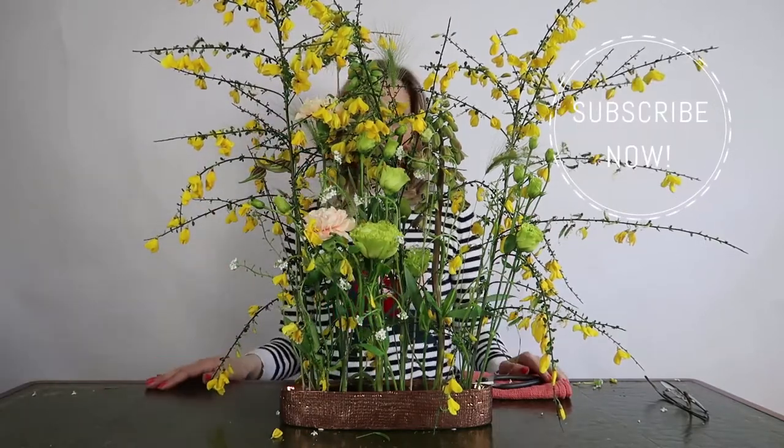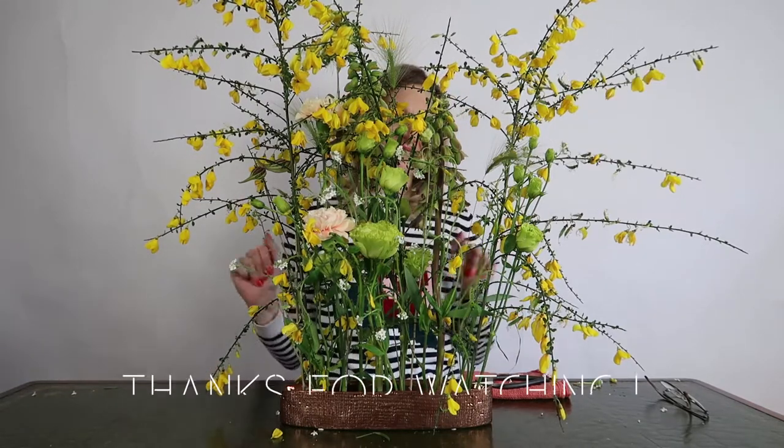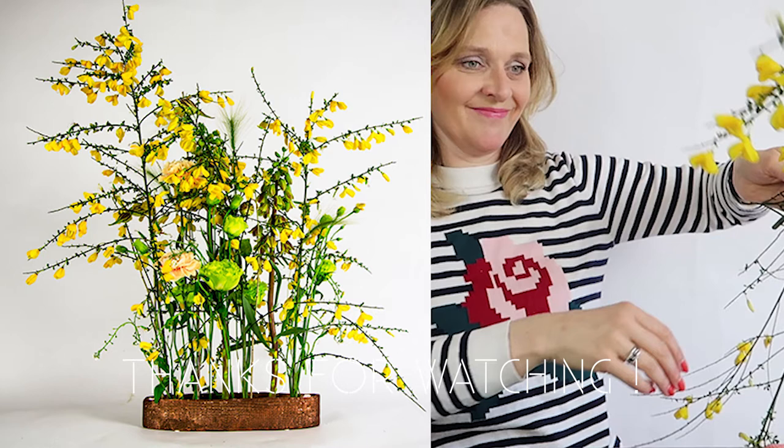And there you have it — this beautiful spring arrangement. Enjoy it. Thank you.